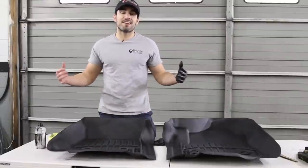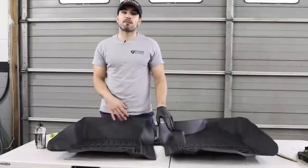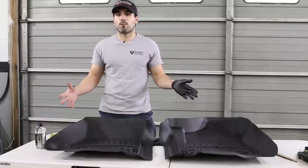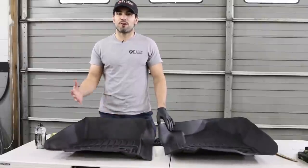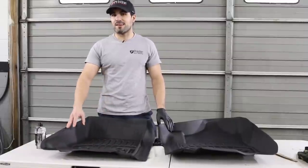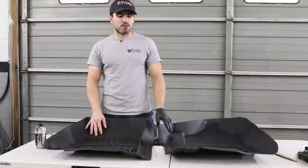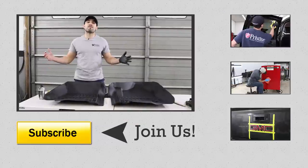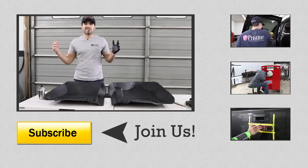Anyway, you guys, thank you so much for watching. If you have any better ways of cleaning mats, let me know in the comments below — we're always up for new ideas, tips, and tricks. I just hope I can help one of you guys out that have WeatherTech mats and wanted to figure out how to clean them. It's pretty basic all in all. The key is the Solution Finish to finish them off for that nice result. Hope to upload again next week — thank you so much for watching, please subscribe if that's something you're into. Catch you later!